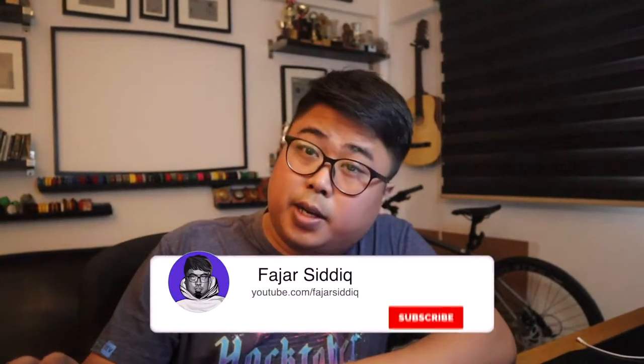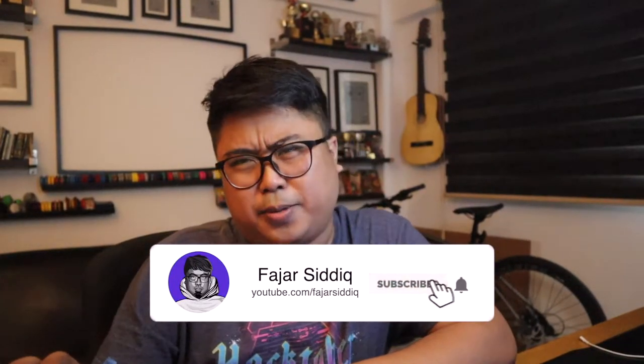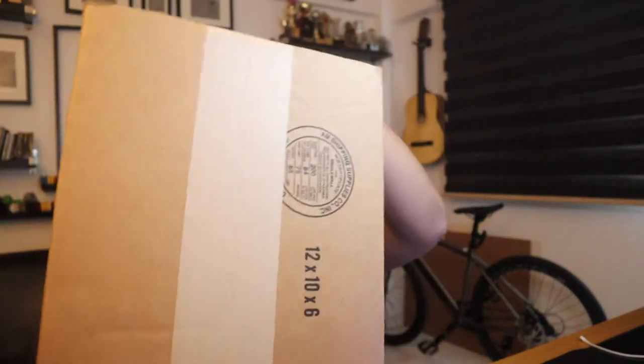Hello, welcome back. Another day, another package. Look at what is here.